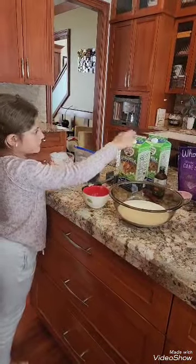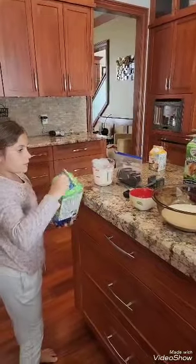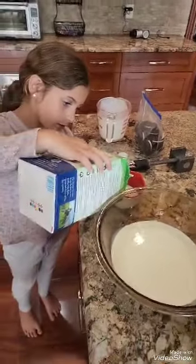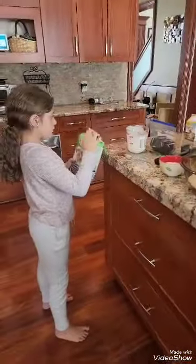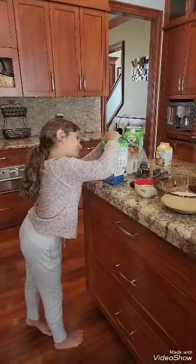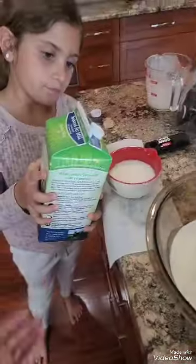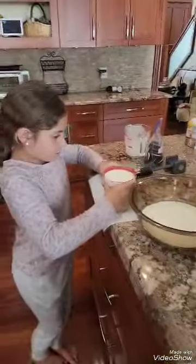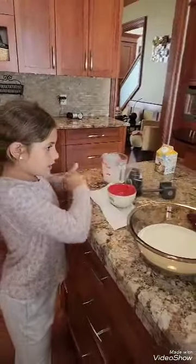Then we're going to need two percent milk — one cup. We're going to fill it up for one cup. I'm going to have to pour more milk in here. I'm going to pour the milk into here. Okay, we're good. I'm going to pour this in here. Milk is in there.